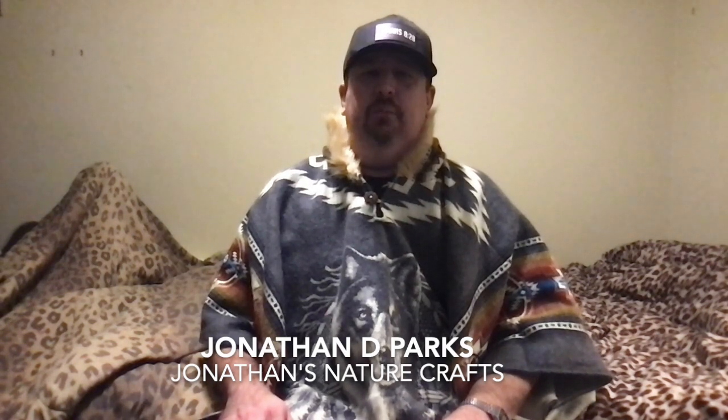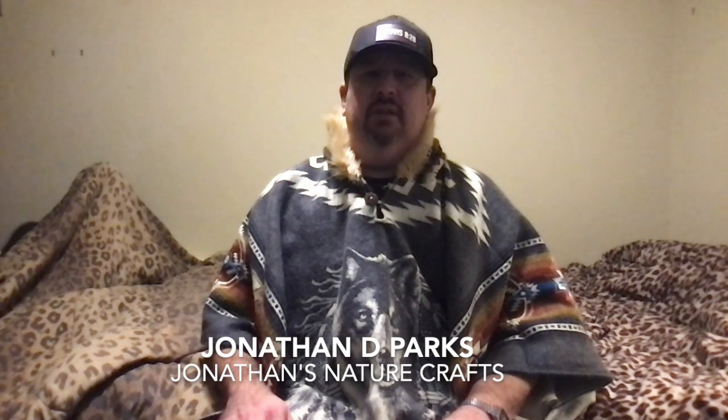Thank you for watching, hope you enjoyed the video, and if you haven't already, please subscribe to this channel. I hope to see you in the next video — stay tuned.